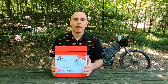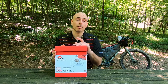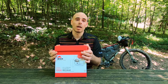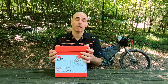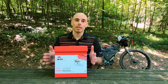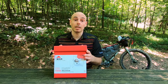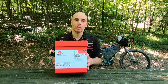Once I got to Turkey, I unfortunately damaged my Dragonfly — I made a mistake while doing maintenance and had a little accident, so I sent it home and picked up a Pocket Rocket 2. Now MSR sent me a replacement stove so I can continue using the Dragonfly for the remaining part of my around-the-world adventure.